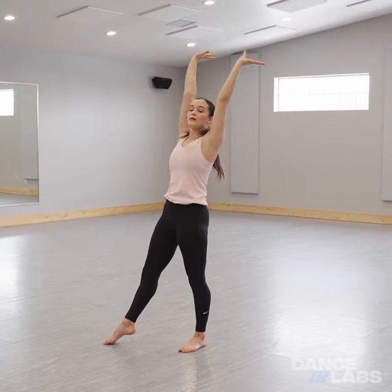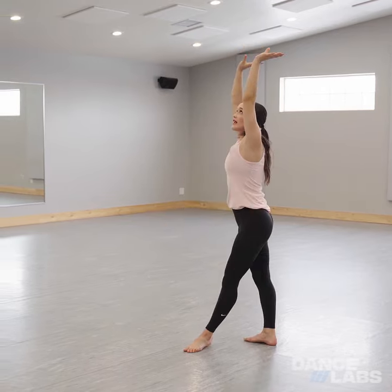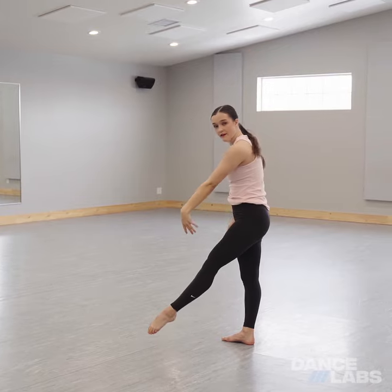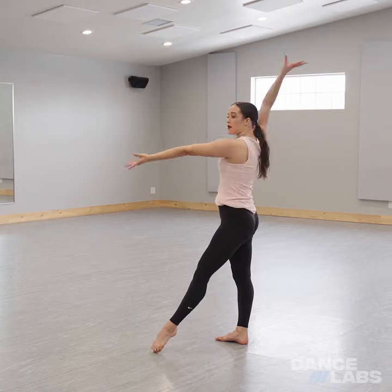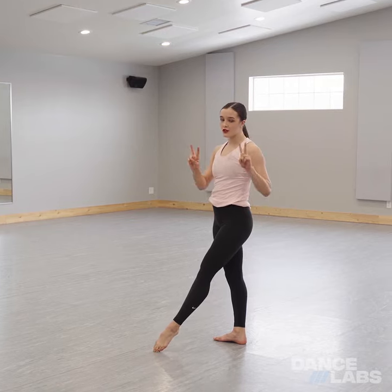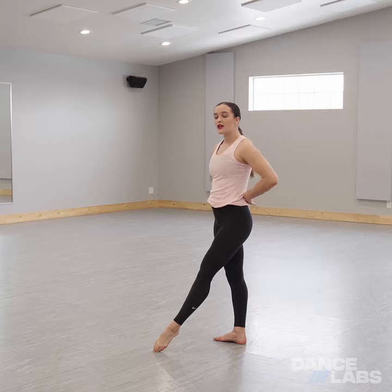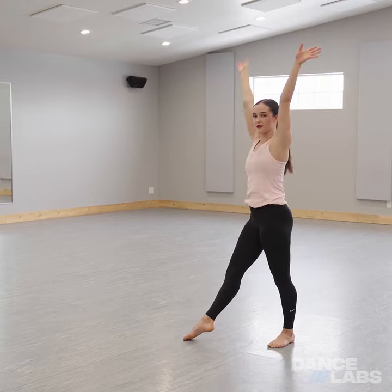We're going to reach back into a backbend position as our right leg comes to the air. When our hands touch the floor, we're going to push off this foot super hard so that we can make sure to get that good split position during our back walkover. It is key that we have two straight legs — it'll make it a lot prettier. You'll be able to hit that split, and then you're going to step out of it to land in tendu again.